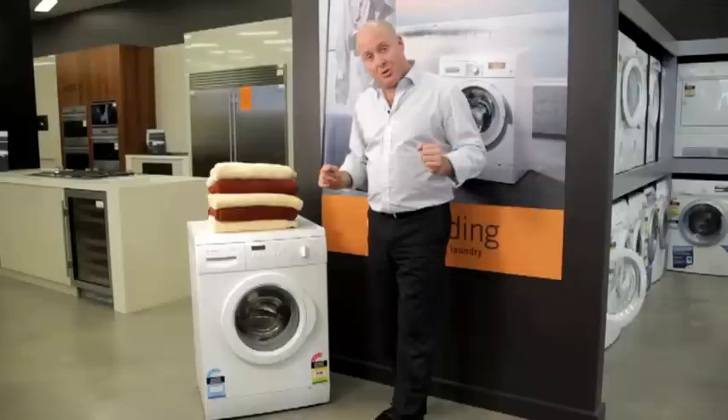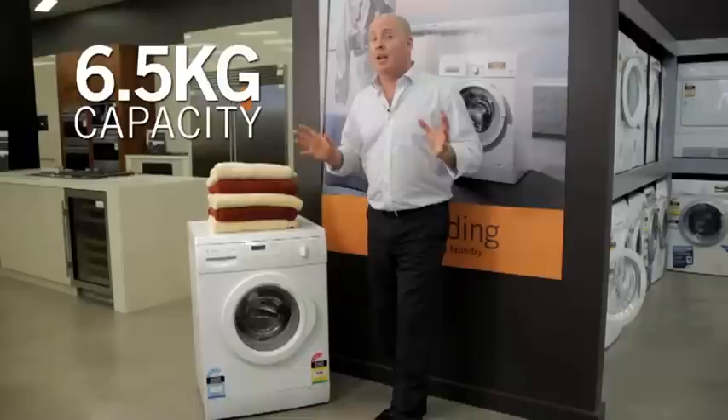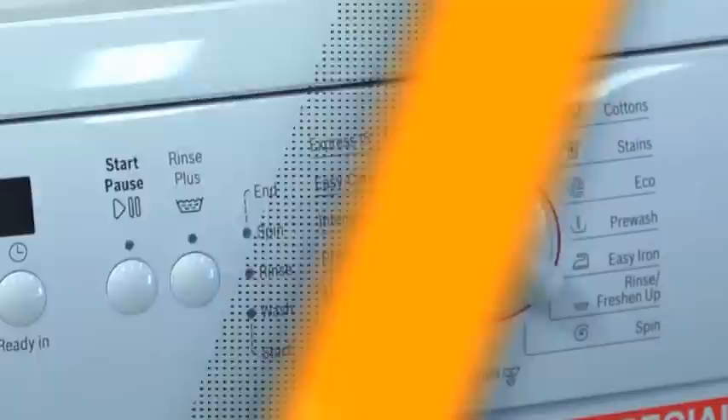Hi, Rob Sinclair from ENS Trading. Here we are with the Bosch front-load washing machine, the WAE 24272AU, a really important model within the Bosch range. We've got 6.5 kilograms of capacity and a lovely fast spin speed of 1,200 RPM to get those clothes nice and dry. So let's take a closer look at the machine.